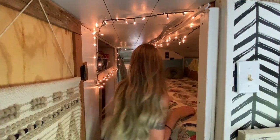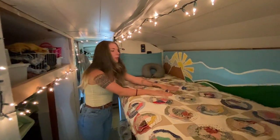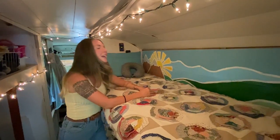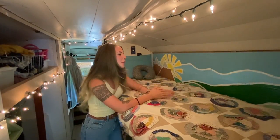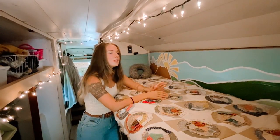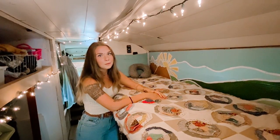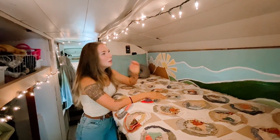This is where everyone sleeps. We have two bunk beds — this one is where our nanny sleeps. We play music for a living and do sometimes five or more shows a week, so having someone on board to watch the kids while we perform is non-negotiable for us. It's really, really important.